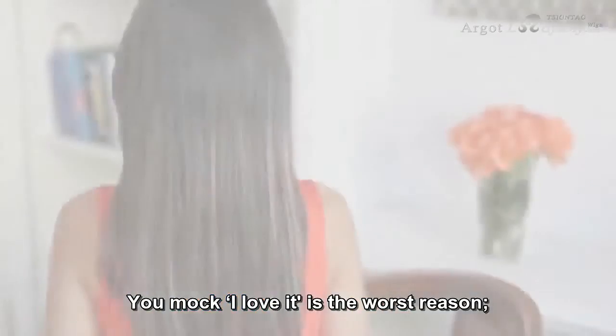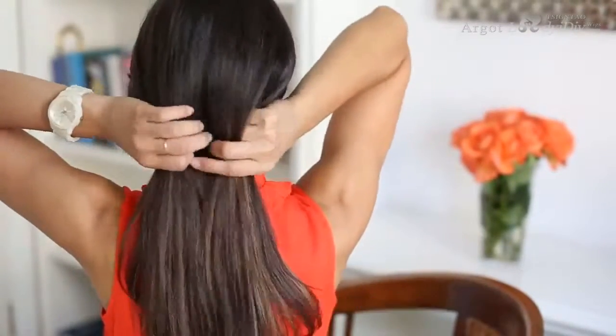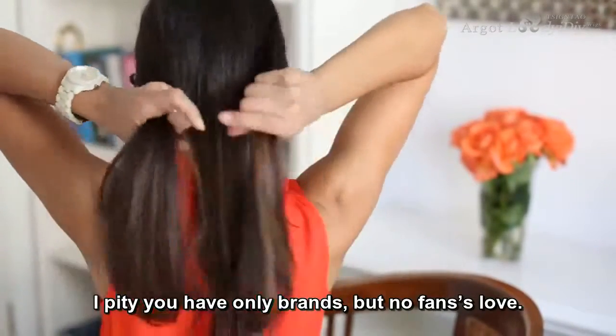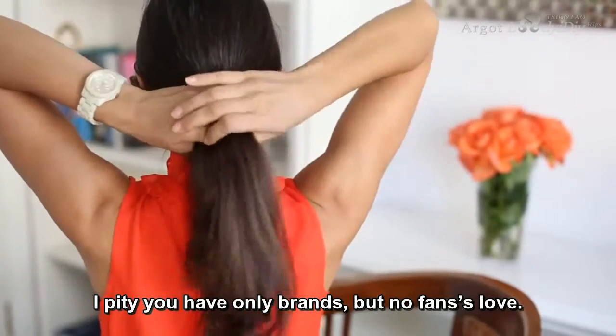Let's begin. The first thing I'm going to do is grab my hair and section it into somewhat three equal sections. Then I'm going to take the sections from the left and right and cross them over the middle section.